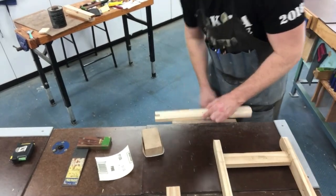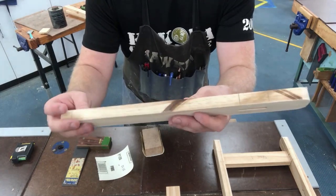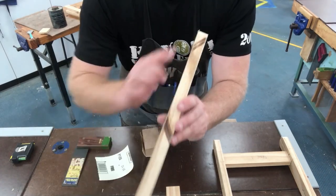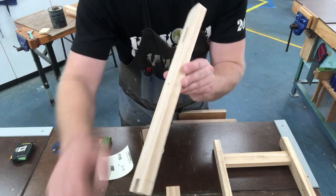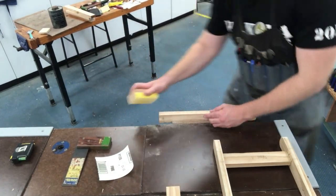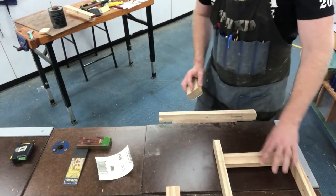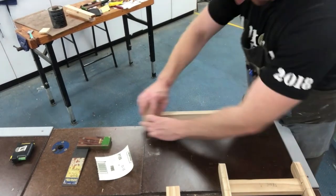Go around and sand your edges and the other face. You also need to sand an arris on every sharp corner. An arris doesn't require much — just one or two passes — and now you don't have that sharp edge anymore. Do that all the way around.